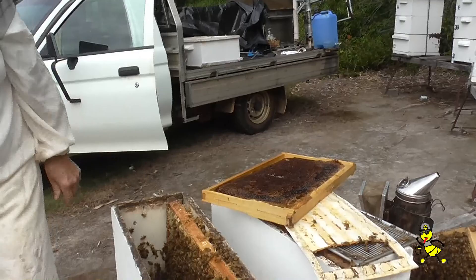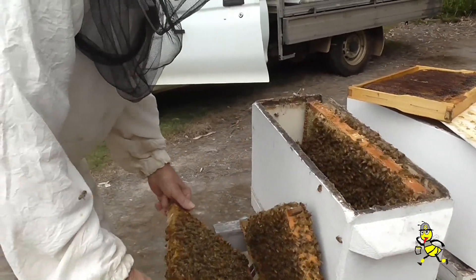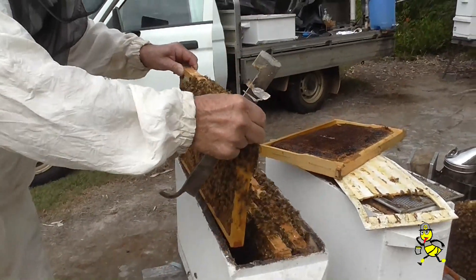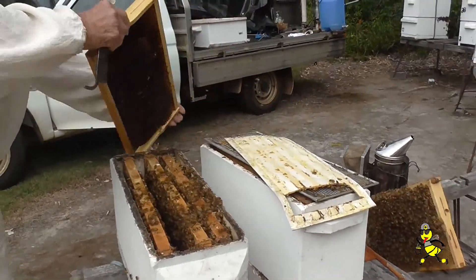That's a sticky that we've extracted last week. So in this four frame nook, there's the queen. I'll put her to the far side, put this one here to the outside — it's nearly total brood — and put this one inside.